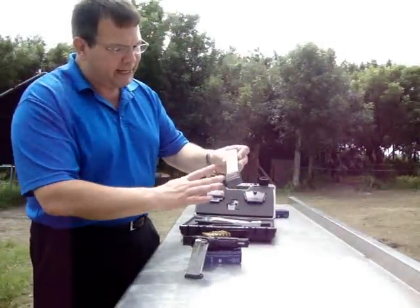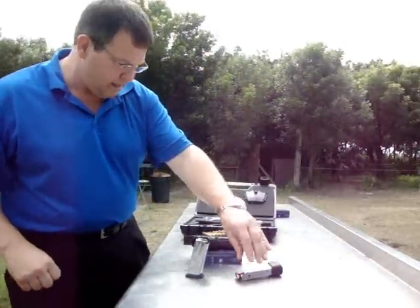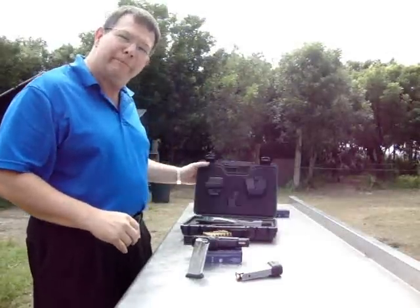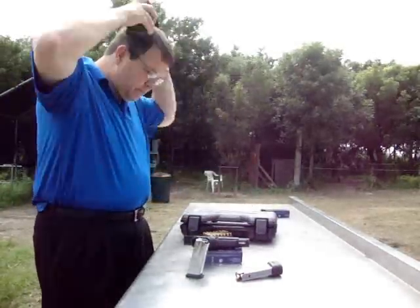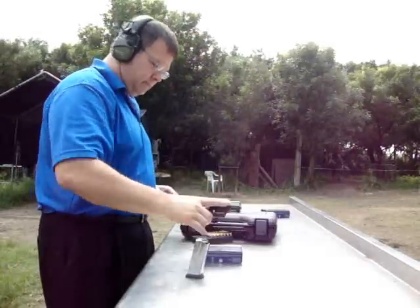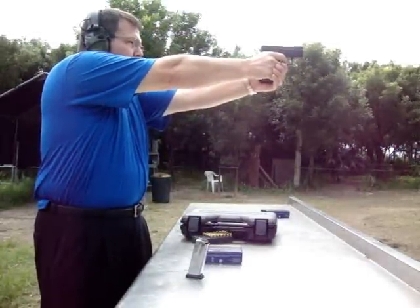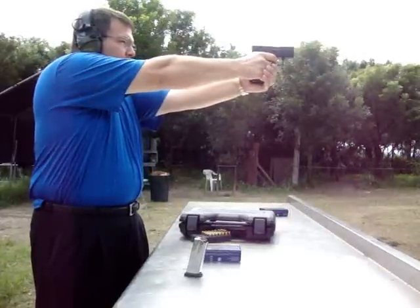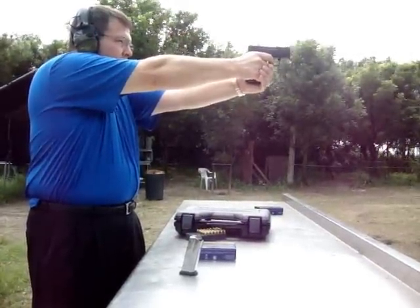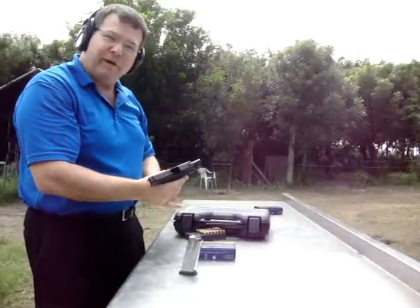This magazine has a built-in finger rest as well, which gives you a very good grip. We're going to fire five rounds through this and just see how this puppy performs. It performed flawlessly and accurately as well.